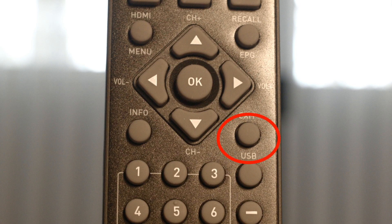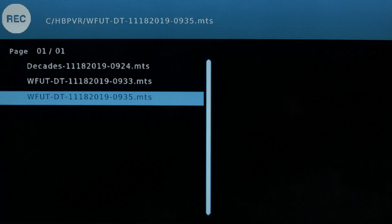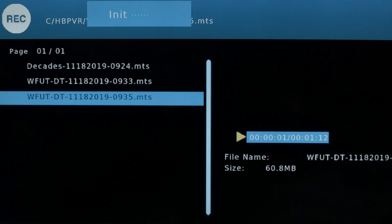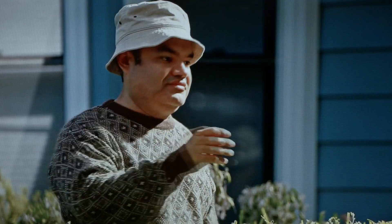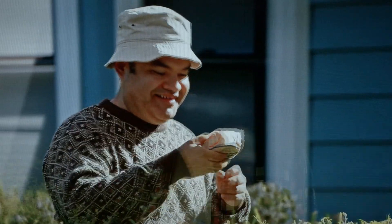To play back a show you have previously recorded, simply press the USB button on the remote, select the show that you recorded — it gives you a preview on the screen — and if you want to view it full screen, you hit a key and you're all set to go. The quality is actually excellent.